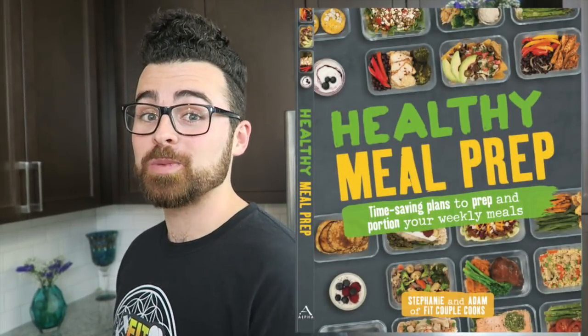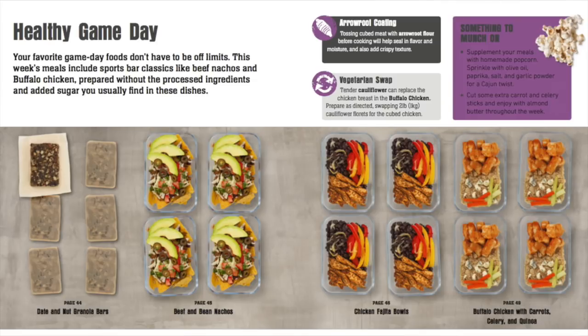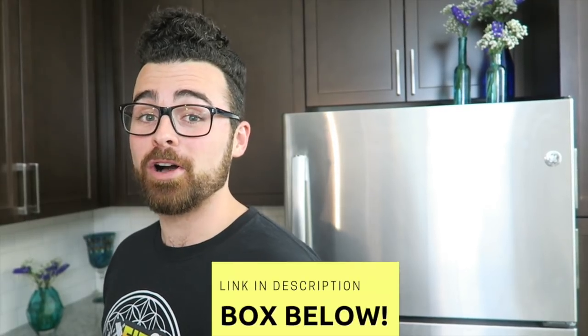While it's all in the oven, you'll have time to go to Amazon and pre-order our 12-week meal plan cookbook. It includes macros, shopping lists, and 12 weeks of plans including breakfast, lunch, and dinner. Click the link in the description box below.